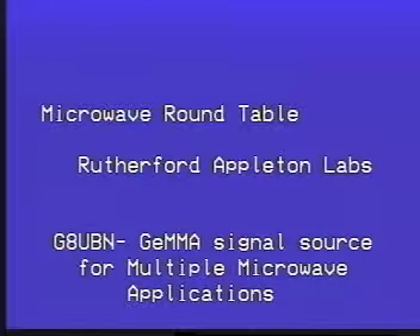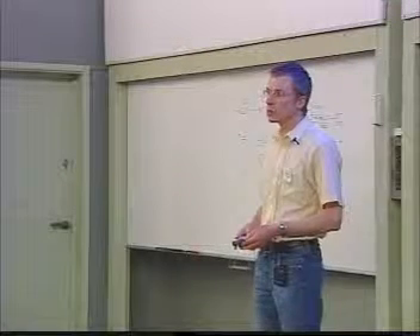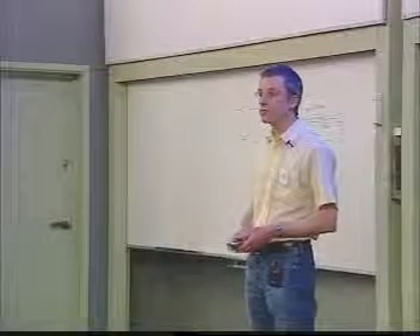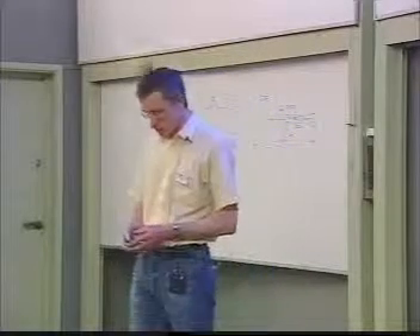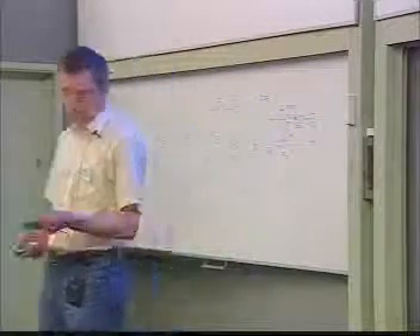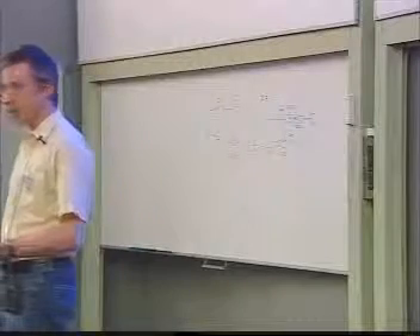Good afternoon. I think most of you know me; for the one or two that don't, my name is Grant Hodgson, G8UBN. This afternoon we're going to talk about the first hardware module from the long-running microwave SDR project, which you may or may not be familiar with, but hopefully by the next half an hour you will have a bit more familiarity.